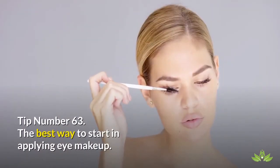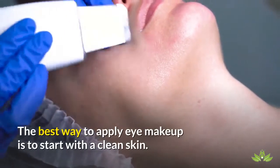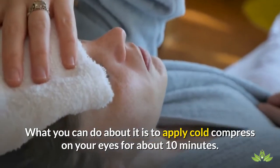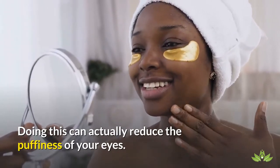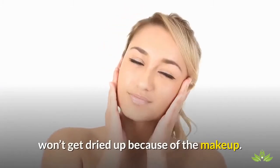Tip Number 63: The Best Way To Start In Applying Eye Makeup. The best way to apply eye makeup is to start with a clean skin. What you can do is apply a cold compress on your eyes for about 10 minutes. Doing this can actually reduce the puffiness of your eyes. After that, apply a light moisturizer so that the skin around your eyes won't get dried up because of the makeup.